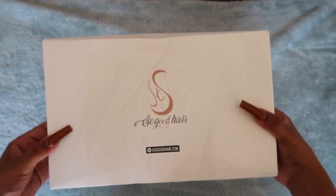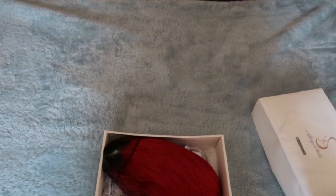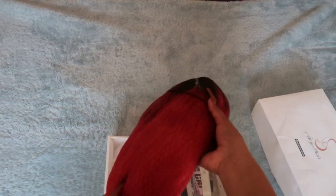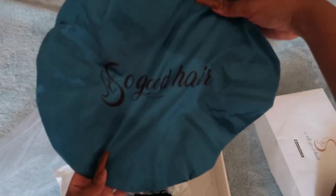Hey guys, welcome back to my channel! Today I have a hair video for you and it's sponsored by So Good Hair. In the box was the wig and so many goodies — they sent me some pins, a hair bonnet, wig caps, and so much more.